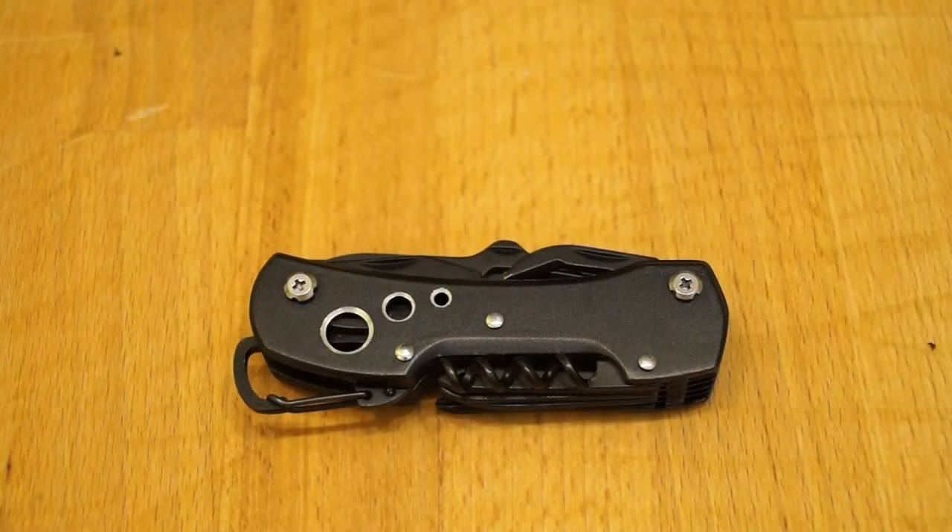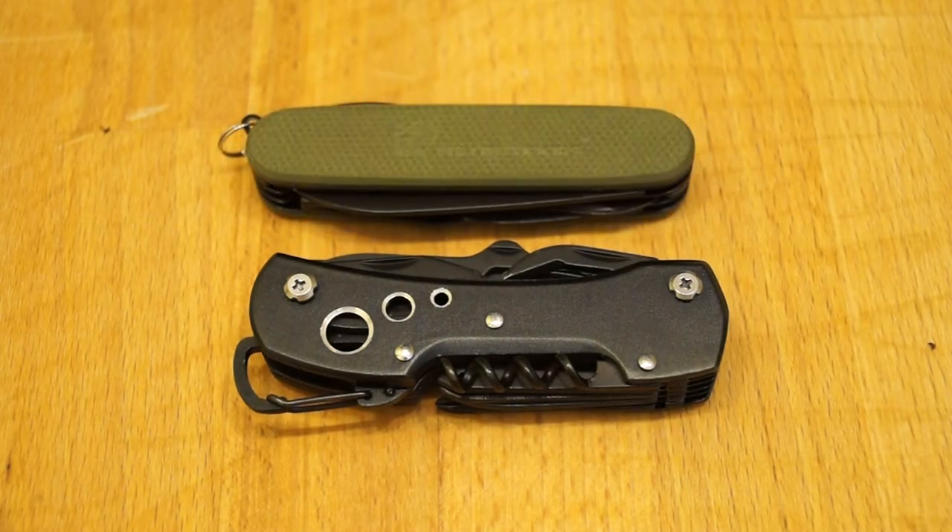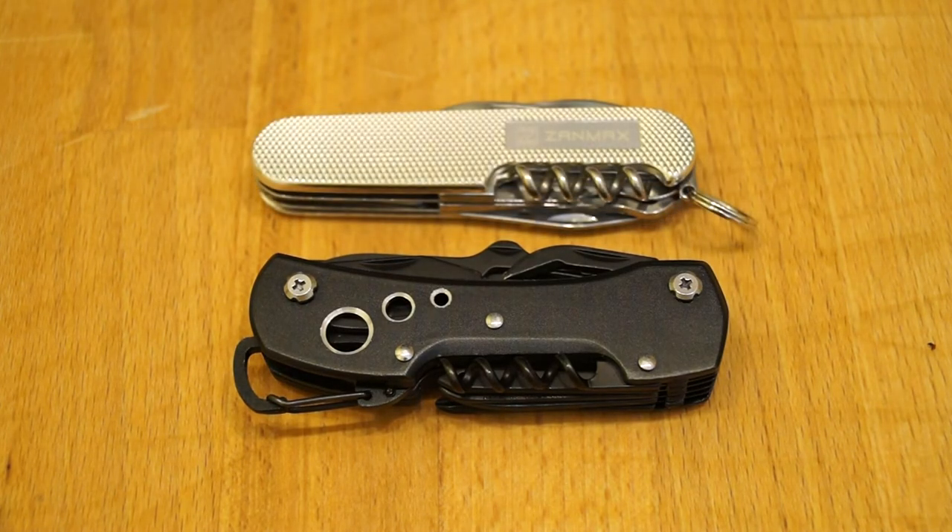A few size comparisons then: my Sanrenmu 7098, the HX Outdoors DD002, and coming to the channel very soon, the Zanmax 1301.